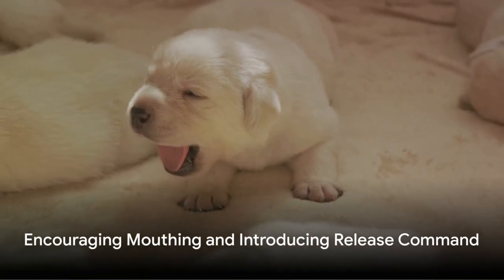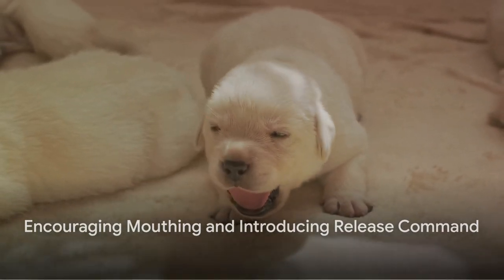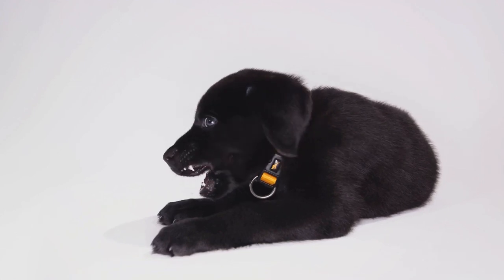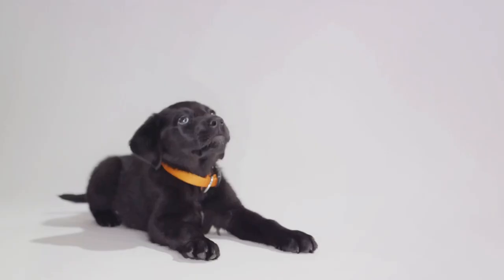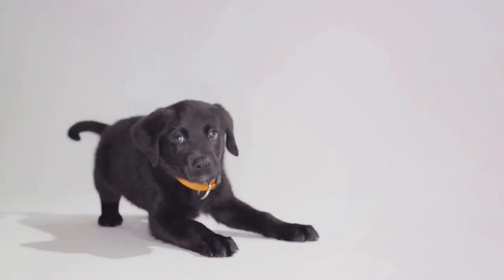The next step is to encourage your puppy to mouth the toy. A gentle nudge or a soft bite is the first step in the grand game of fetch. Reward these actions to build confidence, then introduce the drop or release command.